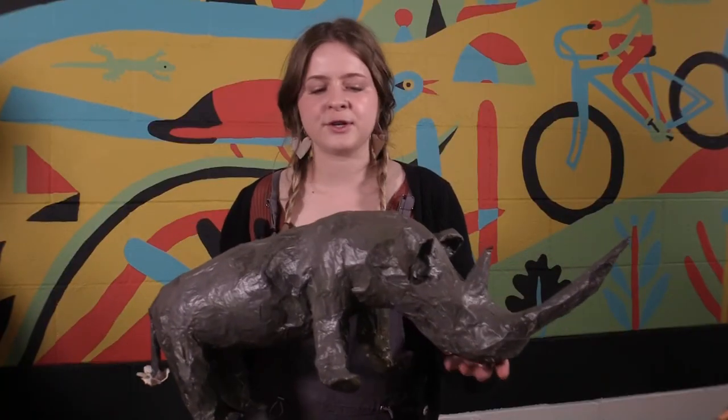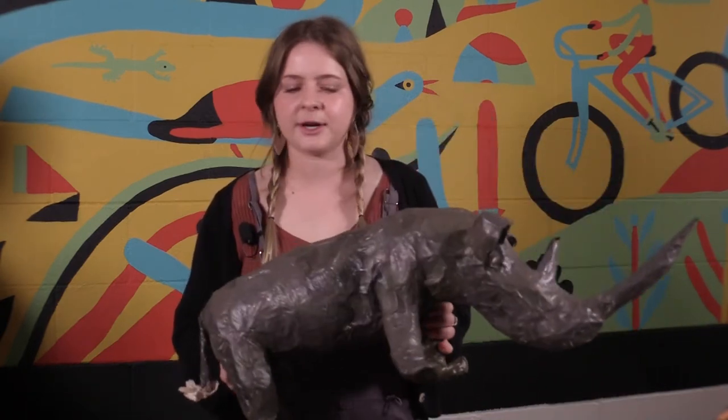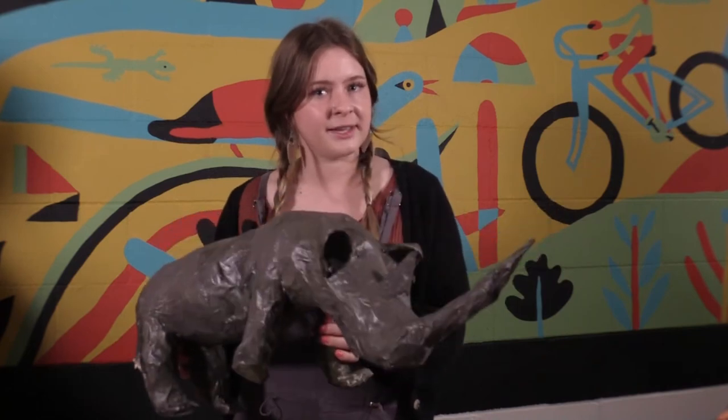Join us in the next two videos to learn how to make a newspaper sculpture, paper-mache that sculpture, and then paint them. It's a lot of fun, so let's make some puppets!